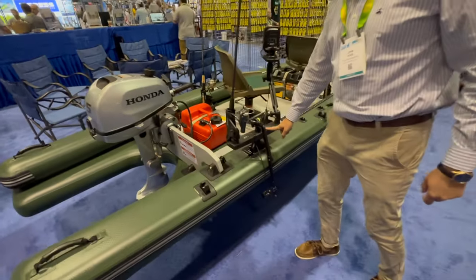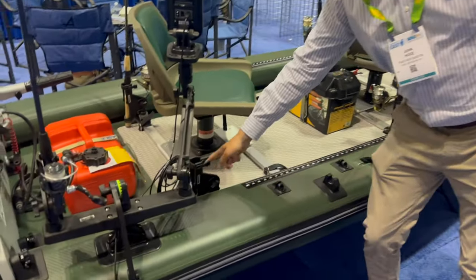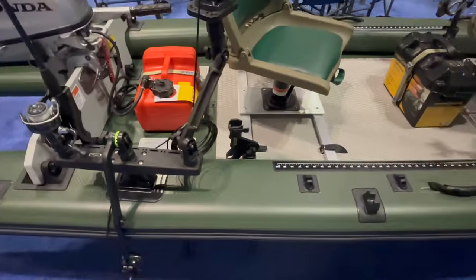We have Scotty rod holders that are optional in the setup, plus rod holders here on the seat mounts, so you can have all the gear you're going to need.